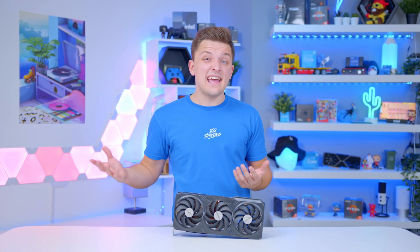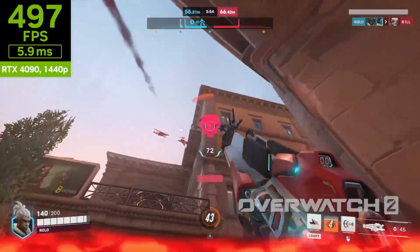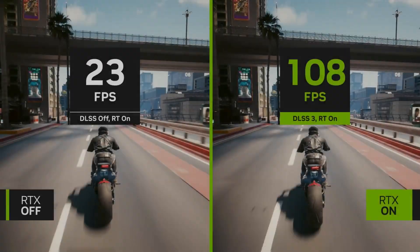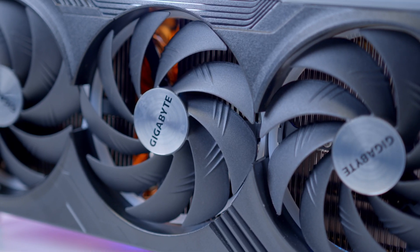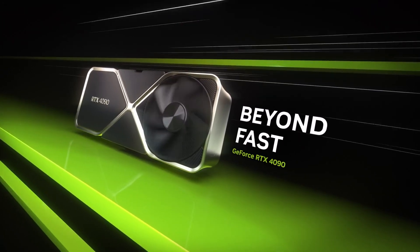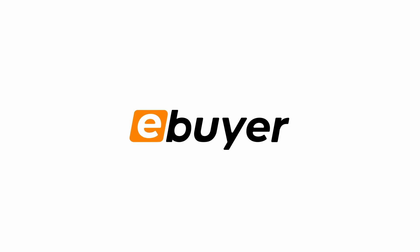The 4090 is a card plainly aimed at 4K gaming. NVIDIA so far are claiming that up to three times the performance over last gen can be achieved through the power of their newly updated DLSS 3 technology, while of course you get better support than ever for technologies like ray tracing. 8K gaming is also potentially a possibility on a card like this, while super high frame rate 4K gaming is most certainly going to be a reality on this GPU. You can learn more about the 4090 over on our product pages and the NVIDIA website, which we'll also link below, and we'll see you very shortly for the full launch of the RTX 4090, available over on eBuyer.com.